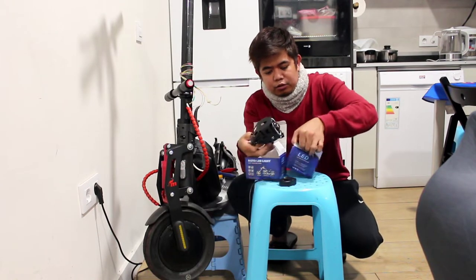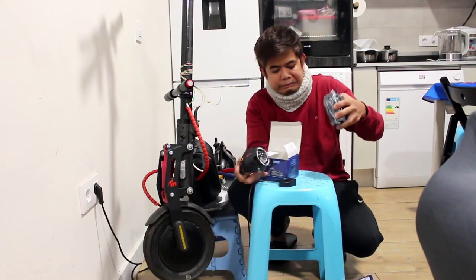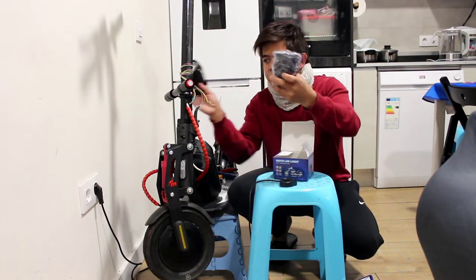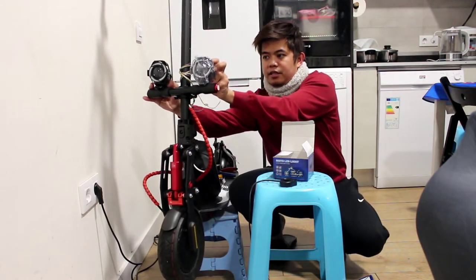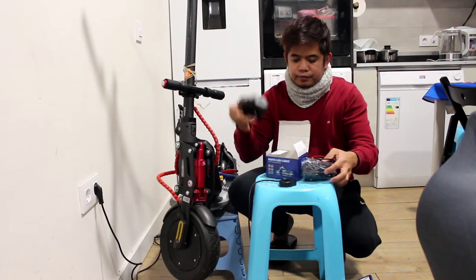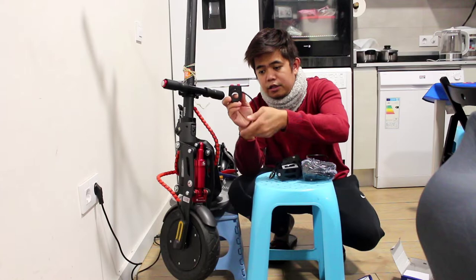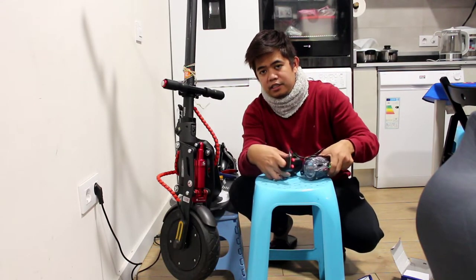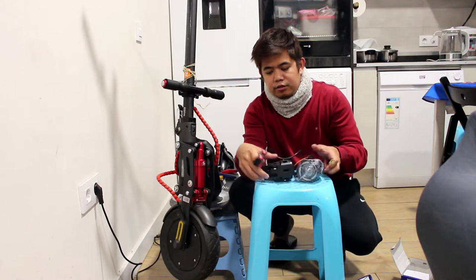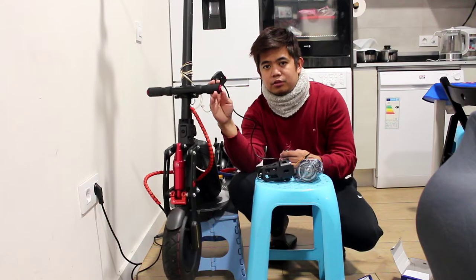As you can see, there are two LED lights here. This is very low. We're going to put the LED lights here and then connect to the battery. I also have a switch. Now we're going to connect this kind of LED light for this scooter.